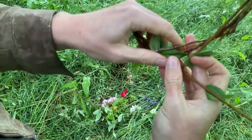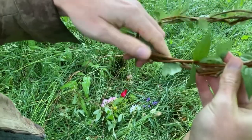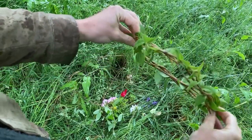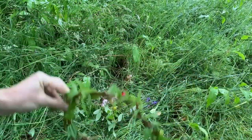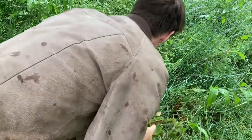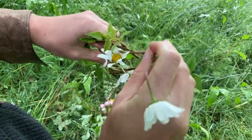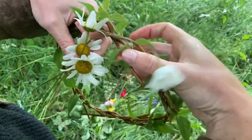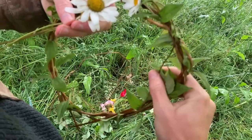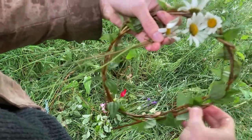You can just use your initiative with these things. I think people fear that there's some traditional way to do things, but as far as I'm concerned you can use your own judgment. So I'm going to do the same with these and just weave them in that way and then around and then tuck the end without popping anything else out.